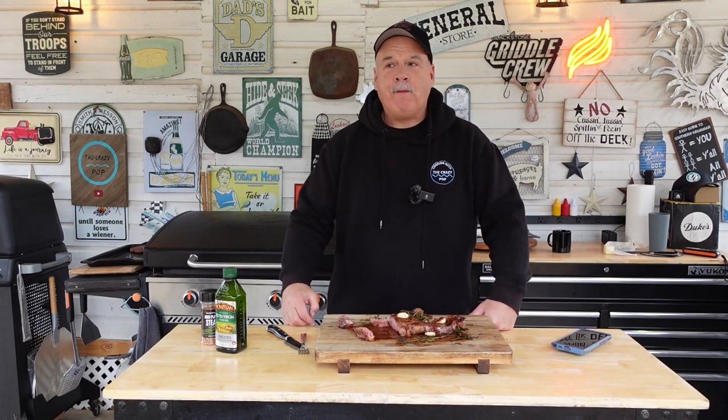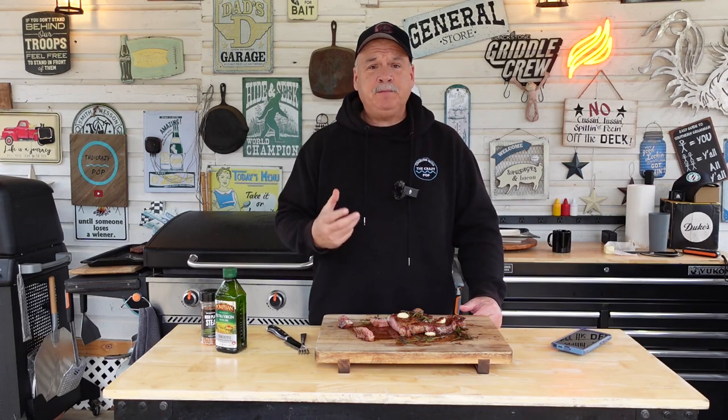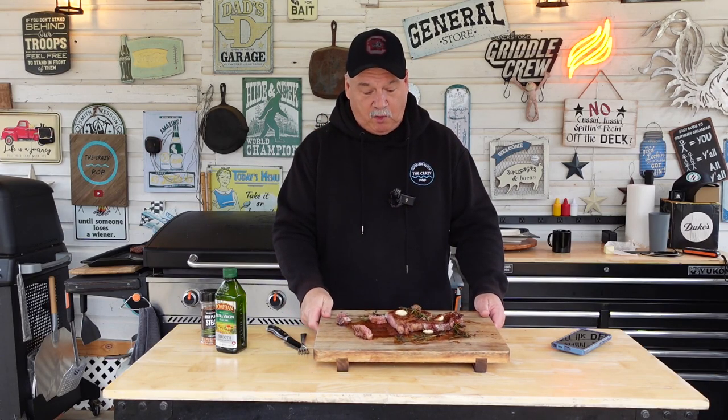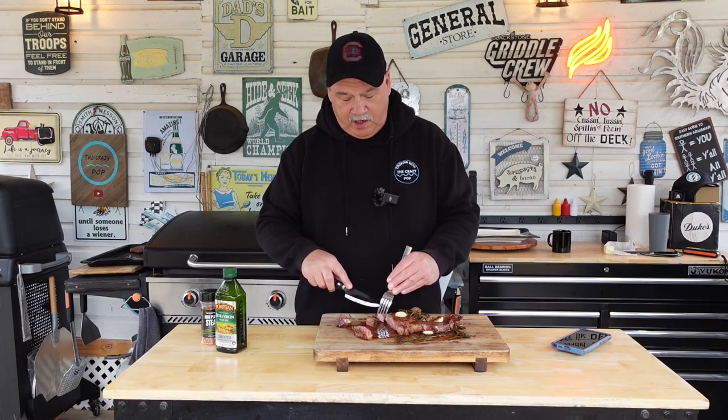Wow, wow y'all. Immediately you notice the tenderness. Mmm, and flavorful — so full of flavor, so tender, so juicy. I mean, look at the juice running off this board. You got to try reverse sear — that is the way to go with a steak. I got to have another piece. I don't care much for the fat, I'm gonna cut the fat off that piece. This is good. I gotta go to the store and get some more of these ribeyes. This is delicious.